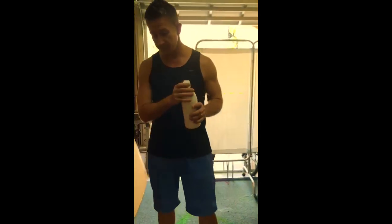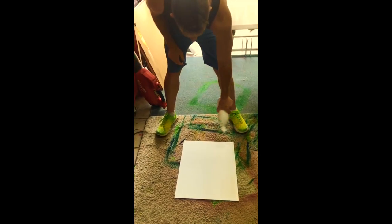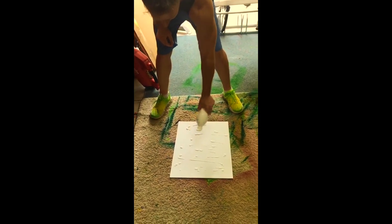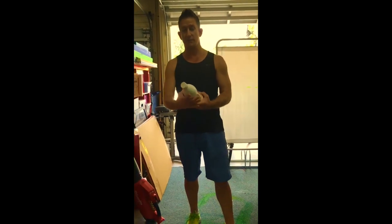The first thing I am going to do is place a canvas here on the ground. I am going to drizzle a little non-watered down, just white acrylic paint. Basic, basic stuff. It is a little acrylic.